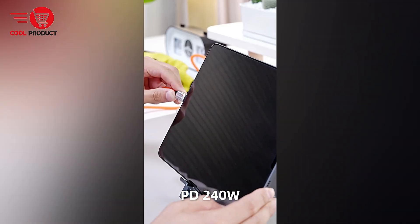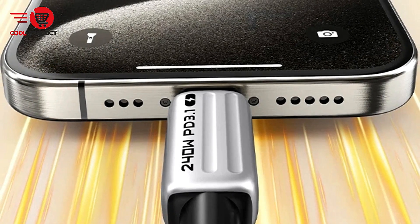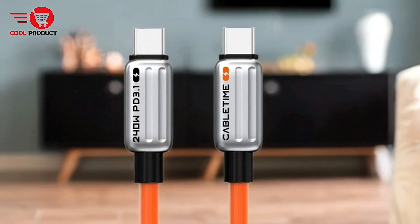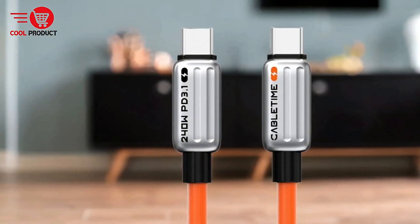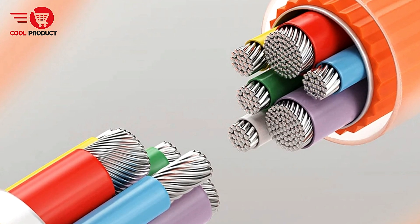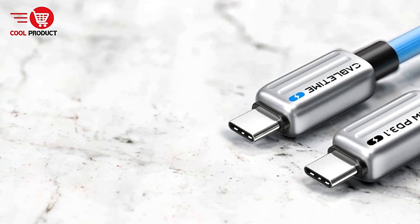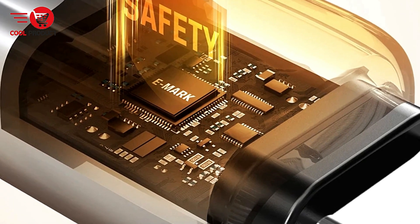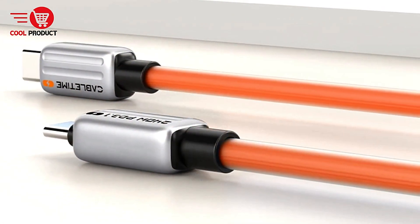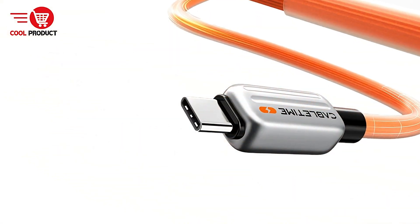E-Mark chip for safe charging: the CableTime CU04H features an integrated E-Mark chip that intelligently adjusts the current to the optimal level, ensuring fast charging without risking damage, combined with over-temperature protection for peace of mind. Reliable data transfer compliant with USB 2.0 standards, it supports speeds up to 480 Mbps. Universal compatibility includes MacBooks, Samsung smartphones and tablets, Google Pixels, and gaming devices like the Nintendo Switch.